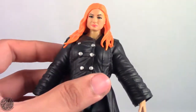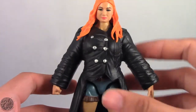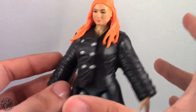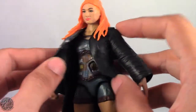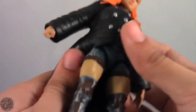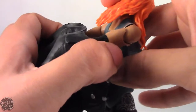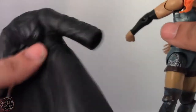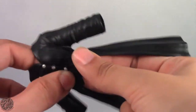Her next accessory is her jacket. I love and hate this jacket — I hate it because it's so bulky, it makes her look really bloated, though the figure itself isn't bloated. Something I do like about it is that it's made of a really soft rubbery plastic, so you really don't have to struggle getting it off. I can crumple it up in one hand and it just springs back.